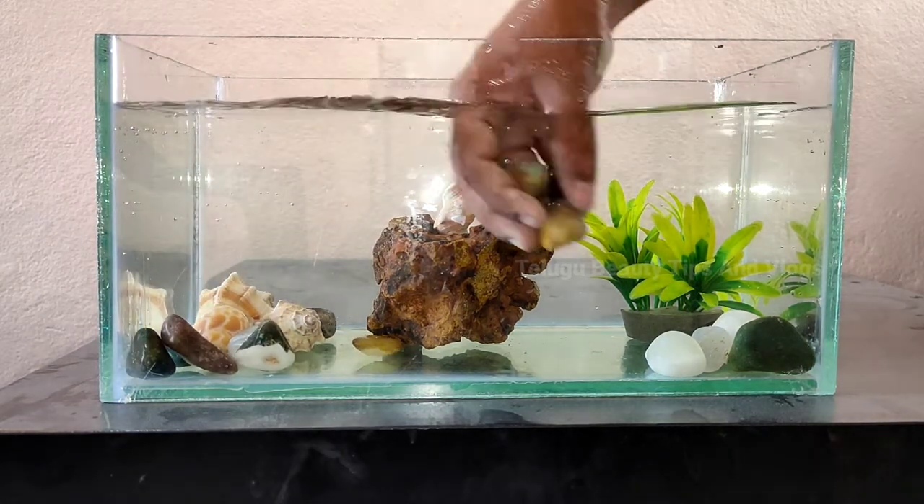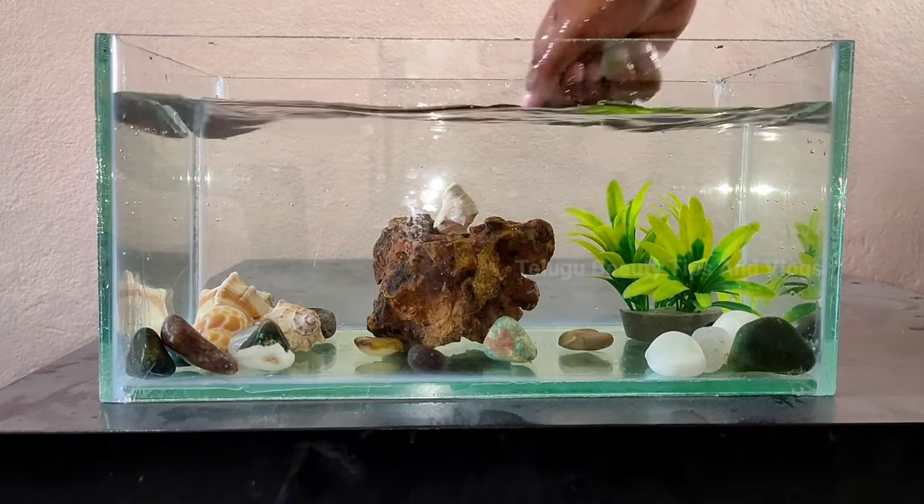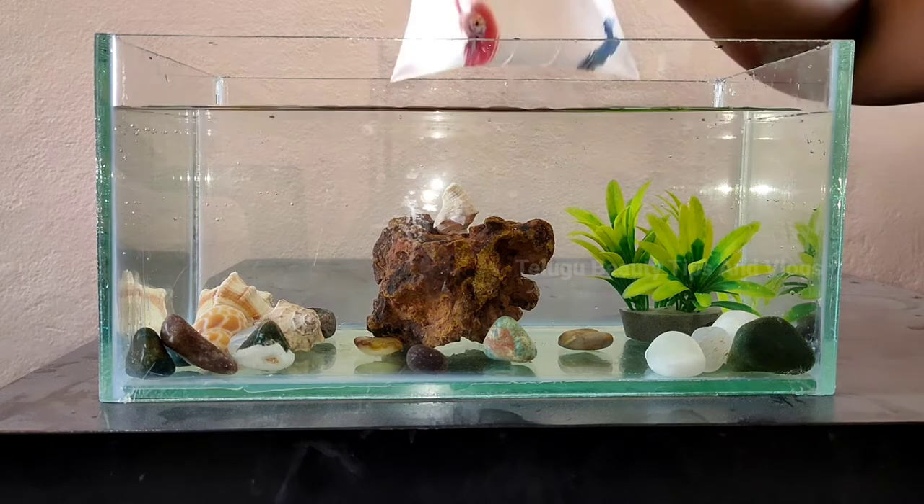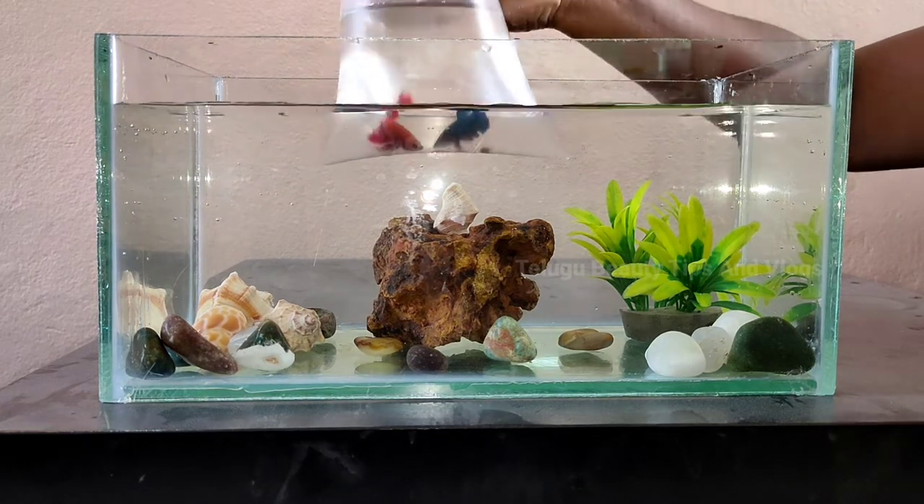This fish will be a young fish. This fish can be a female fish. This fish can be a male fish — it is a huge fish. This small fish is very dangerous.